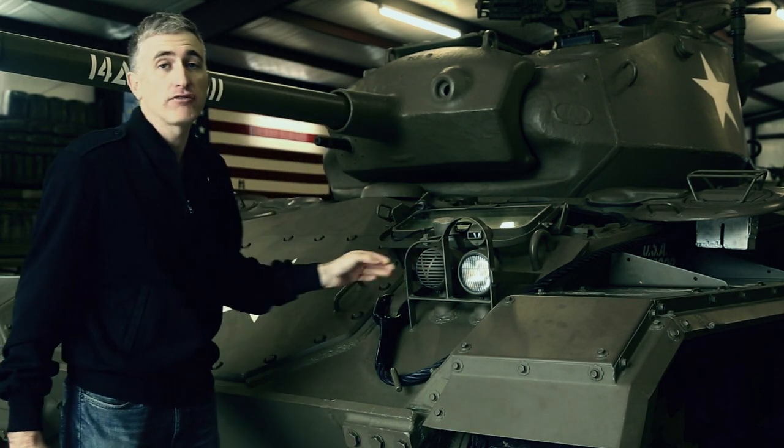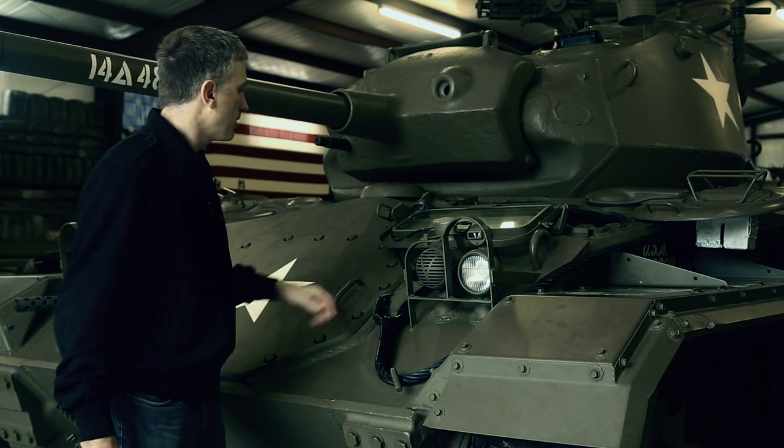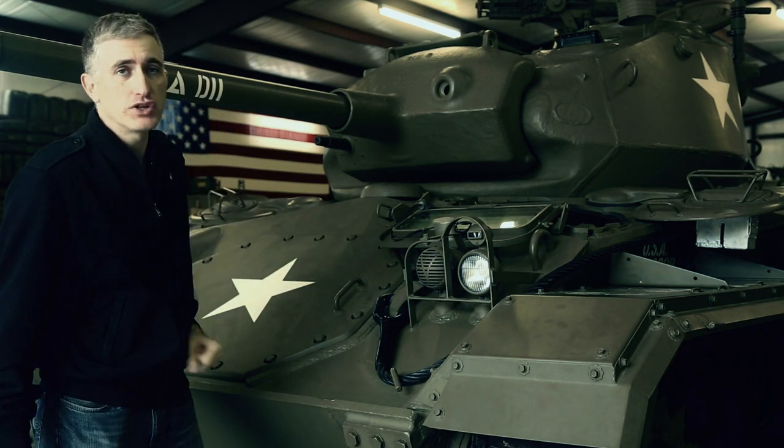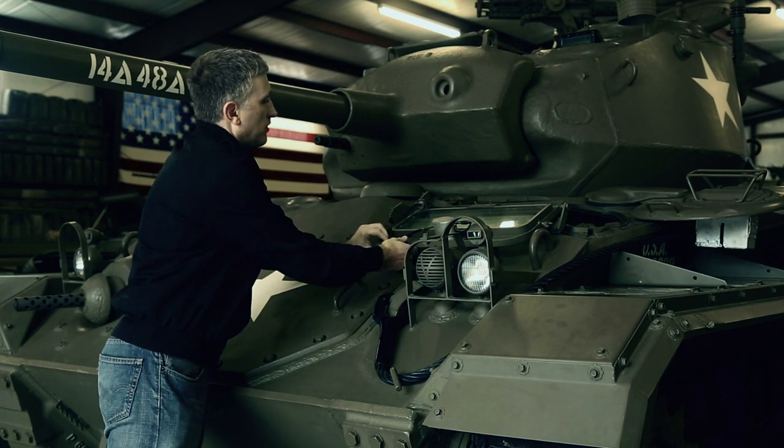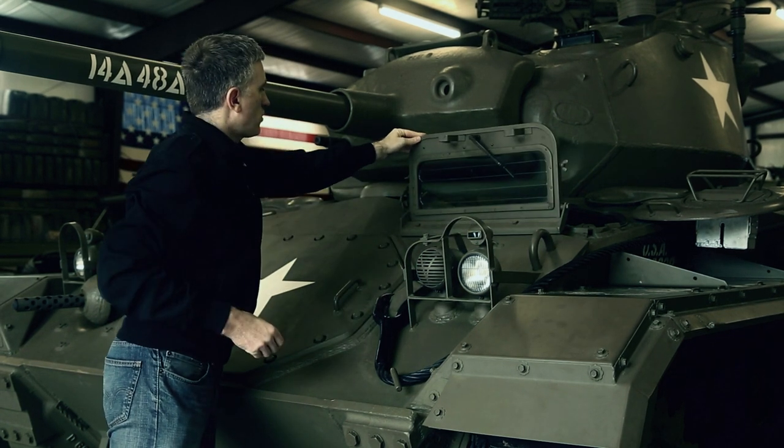The siren was manufactured by the Federal Electric Company of Chicago, Illinois. For road marches, the driver has a windshield, collapsible forward, of course — locked down into position normally, but for road marches it can come up.